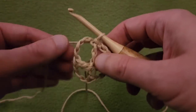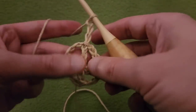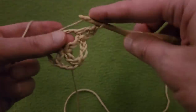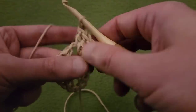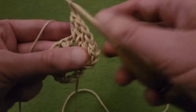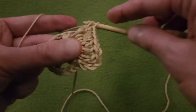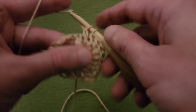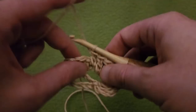Round 2. Start off with a chaining of 3 for our first double crochet: 1, 2, 3. Then into the chain-3 space, 7 double crochets: 1, 2, 3, 4, 5, 6, and 7. Then into the post of that double crochet, do a double crochet. Follow suit for the rest of the round: a double crochet into the double crochets, and into the chain-3 spaces, 7 double crochets.